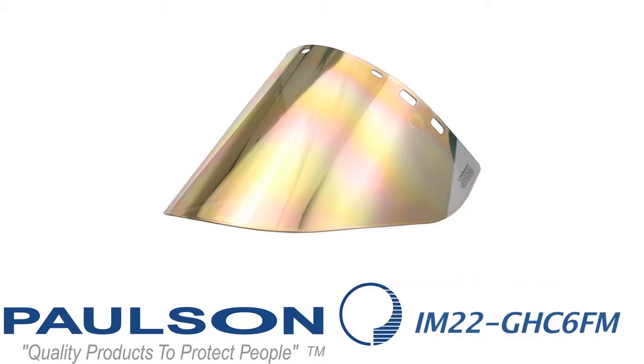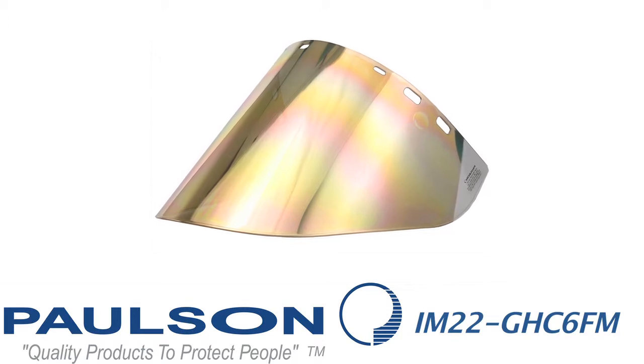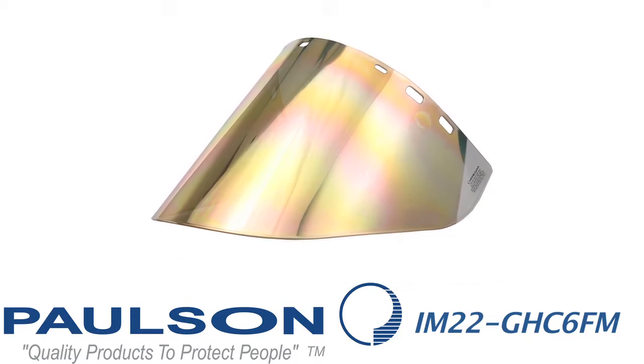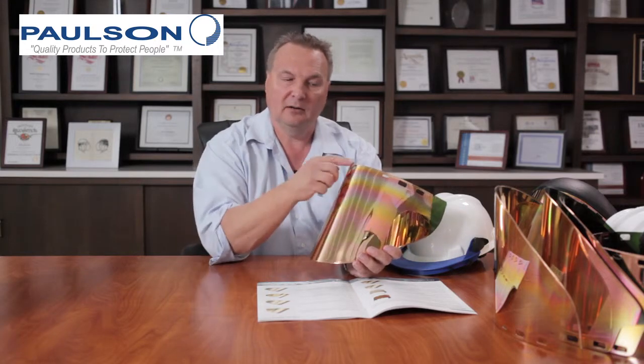The next model is an IM22 GHC 6FM, which has the advantage of good side protection. It has a medium green base, gold on the front for heat reflection, hard coating over the gold, 060 thickness, molded-in bead, universal hole pattern, 10 inches top to bottom, and 20 inches right to left.